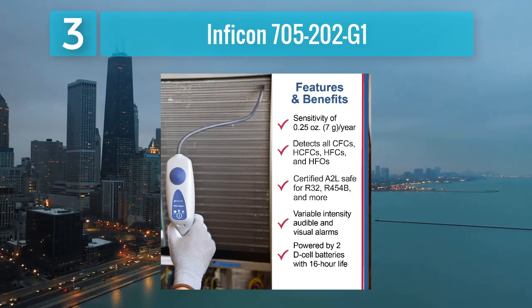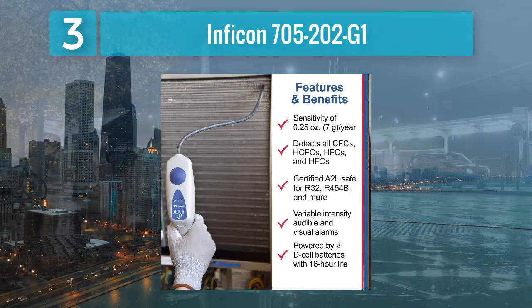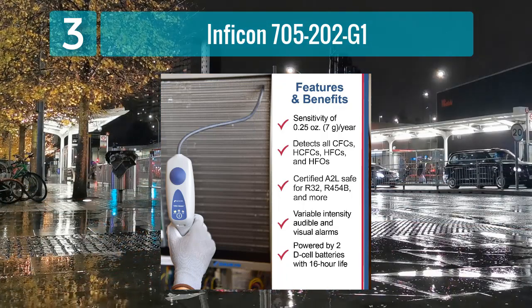Durability is a hallmark of the 705-202-G1, with its rugged construction designed to withstand the rigors of daily use. The visual and audible indicators provide instant feedback, aiding technicians in identifying and addressing refrigerant leaks efficiently.